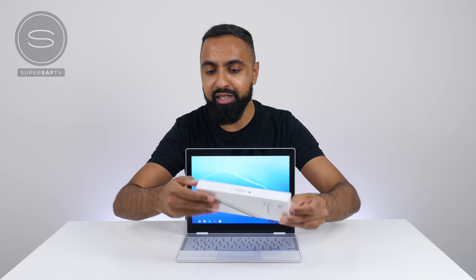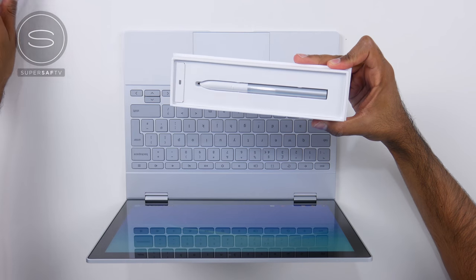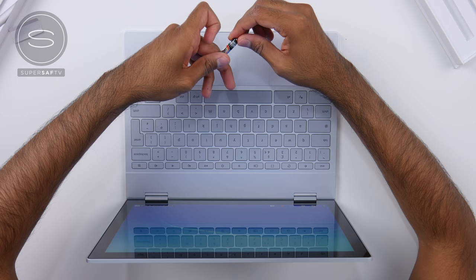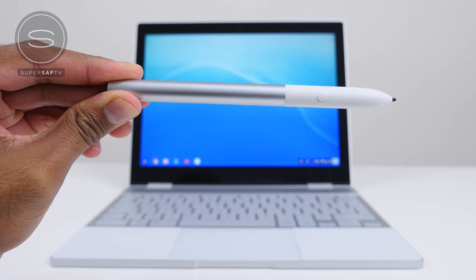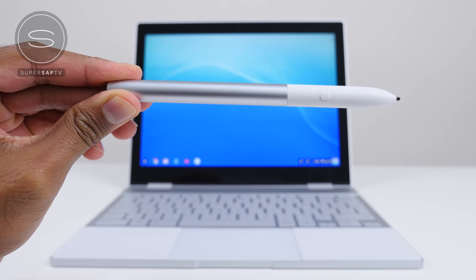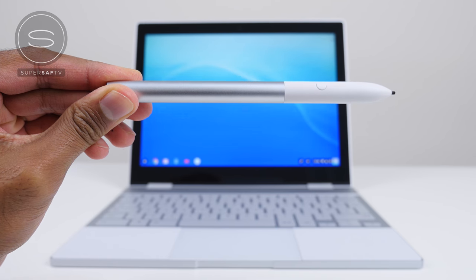So let's go ahead and open the Pixelbook Pen box. Here is the pen. We have some info and then a battery — it runs on a quad-A battery. Now, this pen you actually have to buy separately; it doesn't come included. It's around $99 or 99 pounds, and it has been made in partnership with Wacom. Some of you may know that I actually use Wacom Bamboo tablets and have been using them in replacement of a mouse on my PC for many years, so I'm definitely looking forward to checking this out.